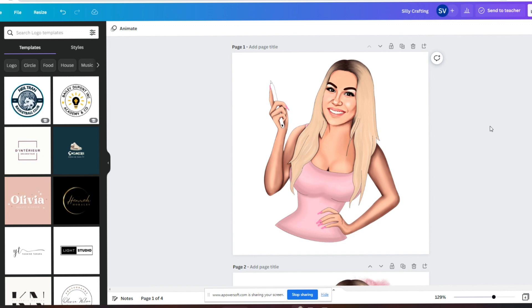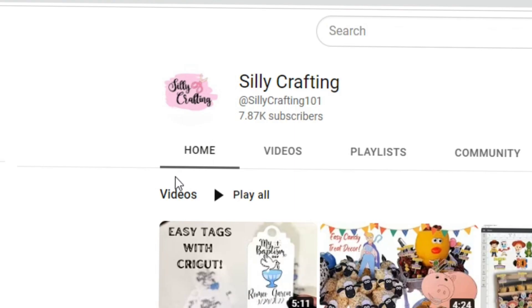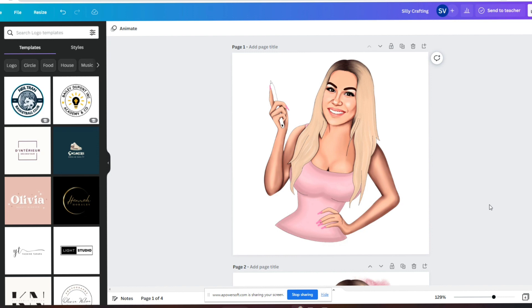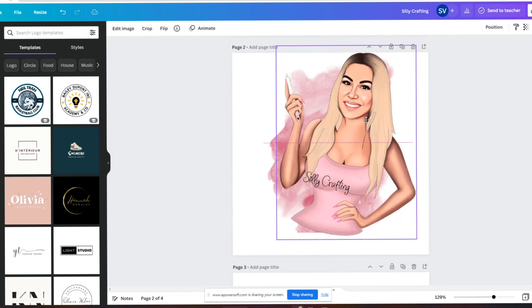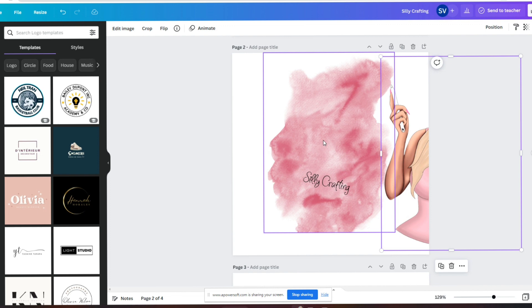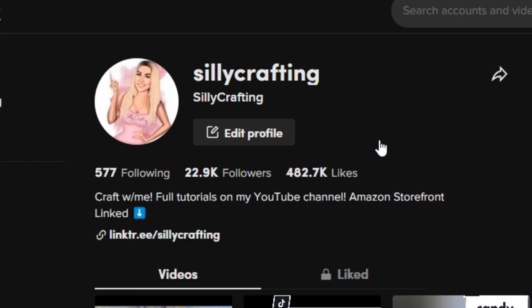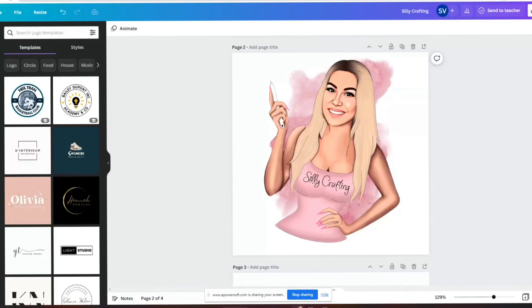To start off this new year I decided to give Silly Crafting a brand new logo, so here I am as a cartoon. On YouTube I've had my old logo for two years — I made it on Canva in about two minutes and it's very basic, just the name and some scissors. I've always wanted to do myself as a cartoon; they're so trendy and fun.